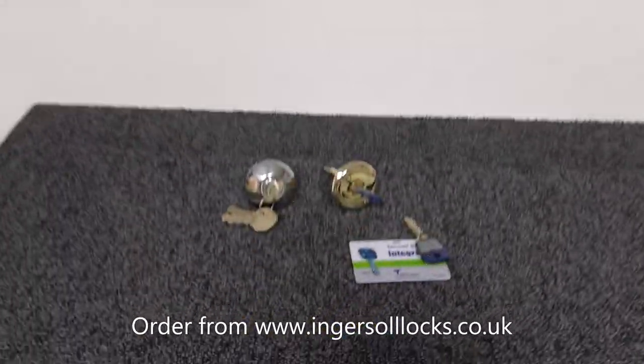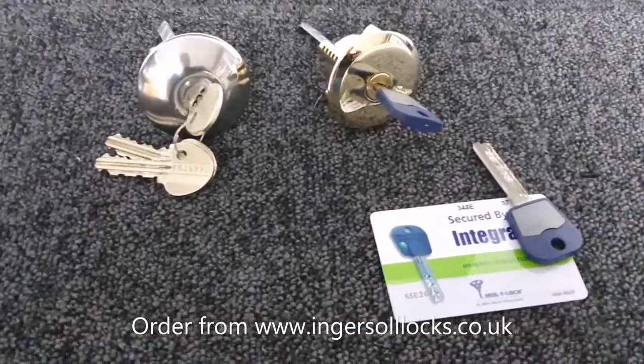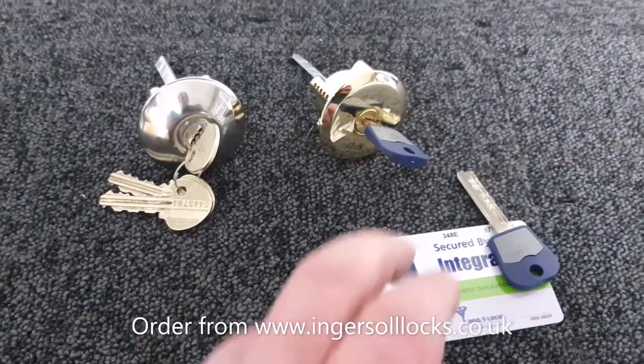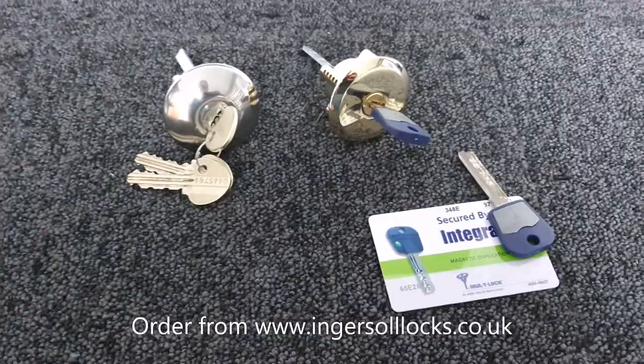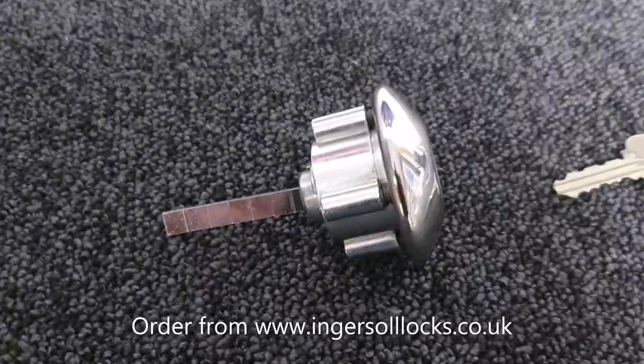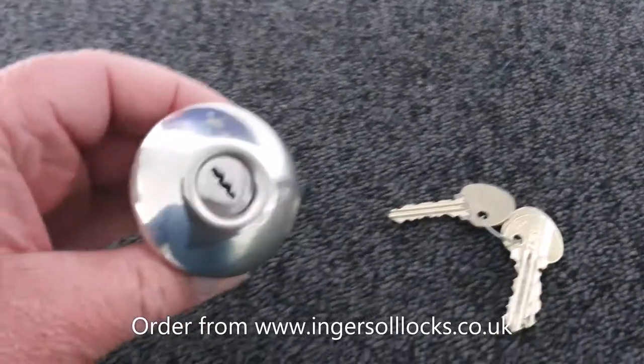In this video we're going to take a look at the difference between the classic Ingersoll cylinder and the Multi-lock equivalent. Let's start off by looking at the classic cylinder, which is a fairly ubiquitous